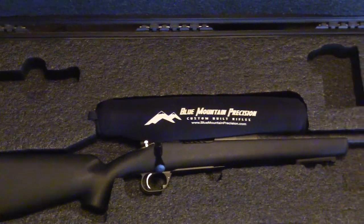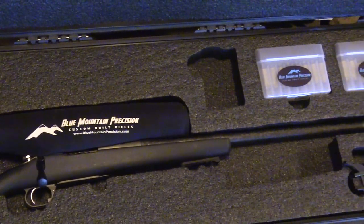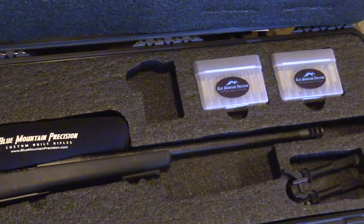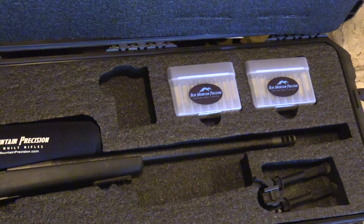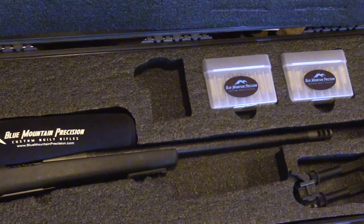No surprises here. The Blue Mountain Precision sheep rifle comes in a nice foam SKB case with cutouts for ammo, rangefinder, and a place for the bipod — both off and installed on the rifle.